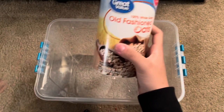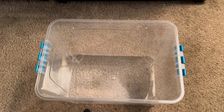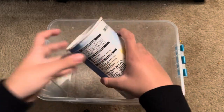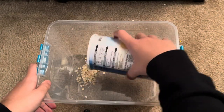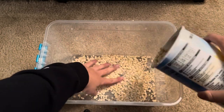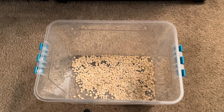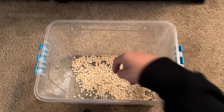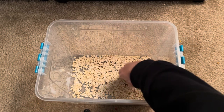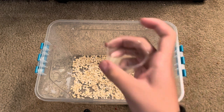First thing you need is oats — just old-fashioned oats. This is used for dubya roaches or any other type of feeder insect. Open these up and you're going to put a nice layer on the bottom. This is going to be a secondary food source for the crickets, along with the first food source. You just want to get a nice even coat of oats on the ground.